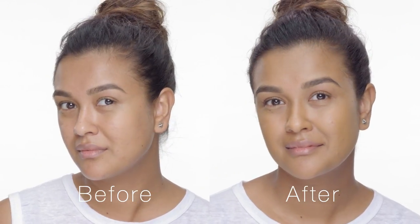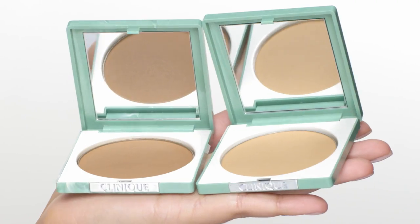It controls my oil and keeps me shine-free. If you have oily skin, you would love it. Here's a cool tip — I own two shades. I use a lighter one to go all over and then a darker one to use as my contour. Thank you so much for watching.